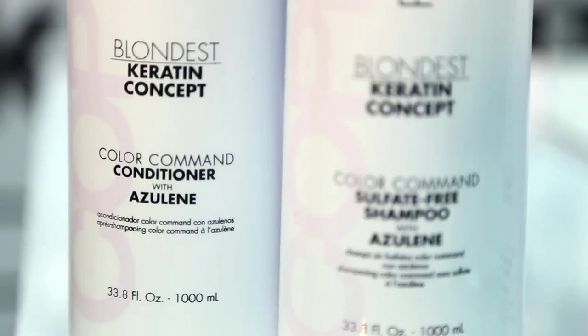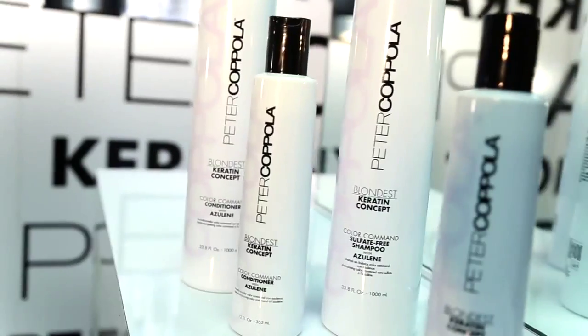It's going to help you stabilize the pH post highlight, as well as eliminate any unwanted warm tones from the hair. This is the ultimate retail product for your Blondes — double process, high lift, bleach, whatever they may have — this is the great take home product for them.